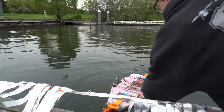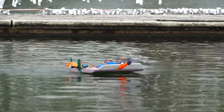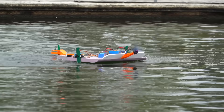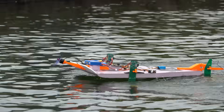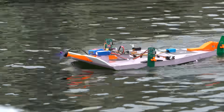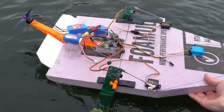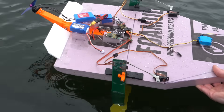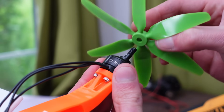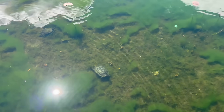Right now I just have the servos directly connected to the RC receiver, just to get a proof of concept to see if this platform will even work. It floats — that's a good start. Unfortunately it did not have enough power, probably because I had it running on a 2S battery and the prop was too small. The whole hovercraft concept seems to kind of work though. Even with a bigger propeller, and despite the jittery servo behavior, I headed back to the lake.